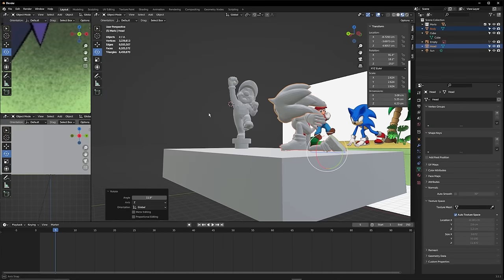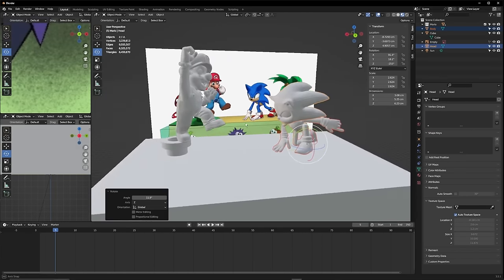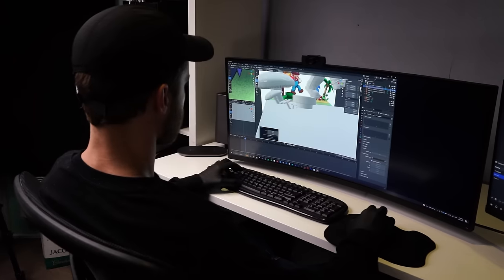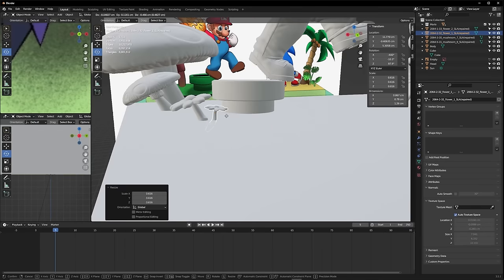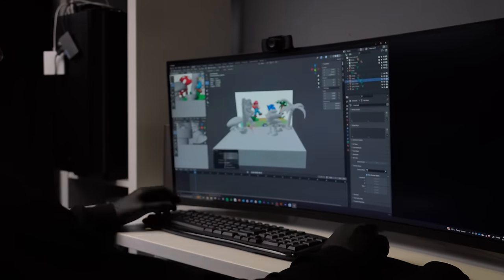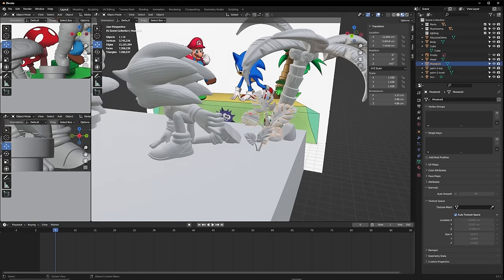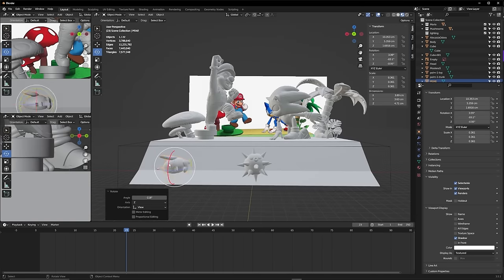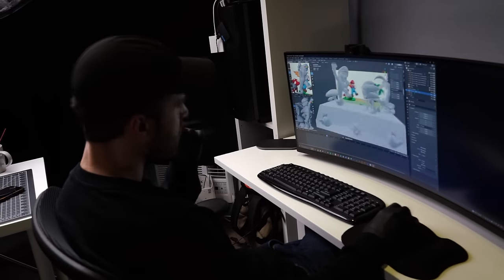Now that I've got both models in a 3D environment, I can resize them and compare them against the XPS block which I can hold as reference in the real world to see how big I want each model when I finally print them out. I'll then do the same for all the other models that are going to be in the diorama, like the palm trees and the mushrooms — just resizing them and approximately placing them where they should be in the final diorama. This process is important because otherwise I wouldn't know how big the 3D models are going to be when I print them out.